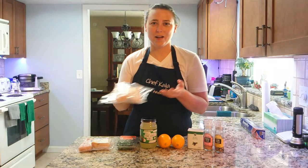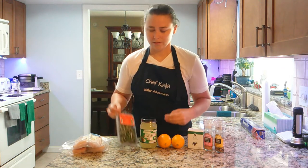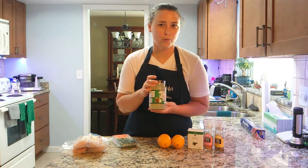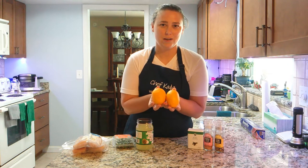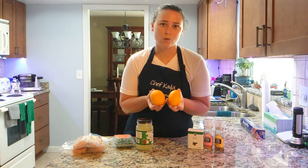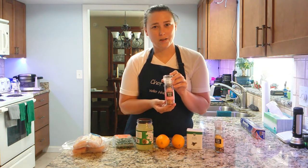First you're going to need your mahi-mahi — I have to get it frozen, I can't get it fresh around here. Next you'll need your rosemary, then you'll need coconut oil. You can either use olive oil or butter, but today we're using coconut oil. Next we're going to be using our lemon mandarin hybrid for the juice — you can use lemon or oranges, but we're going to use this today.